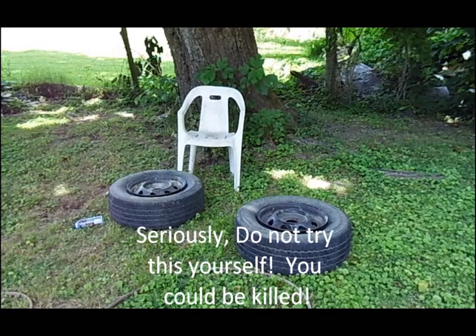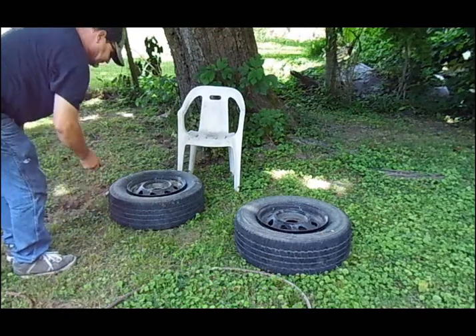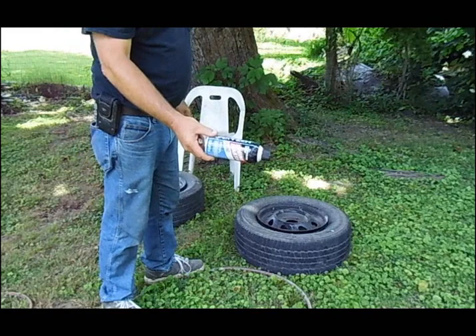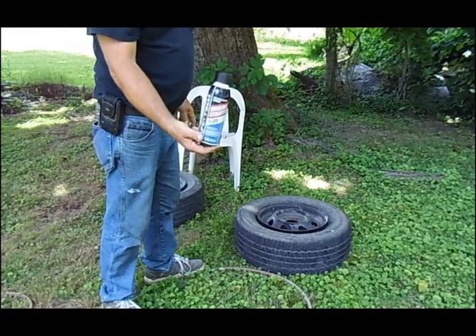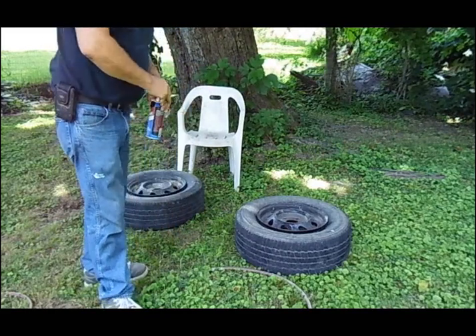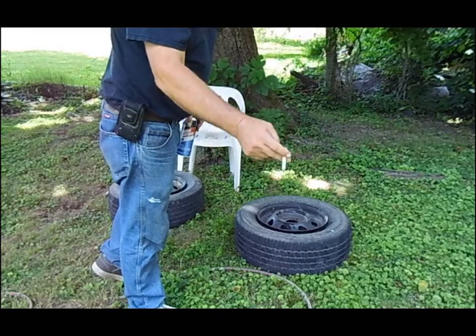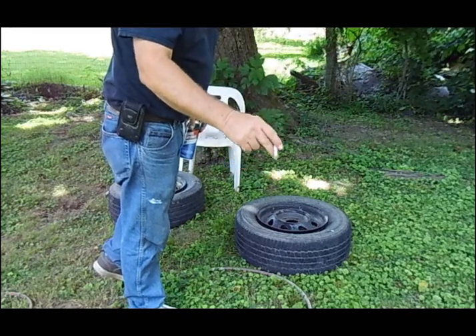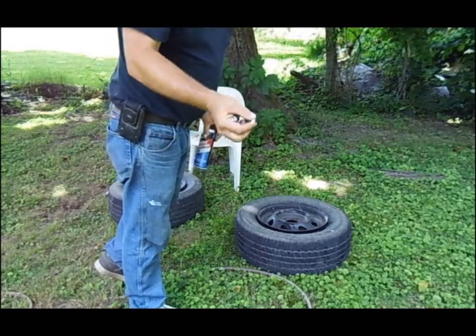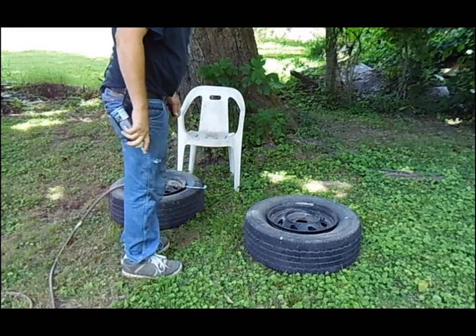Remember, I said do not try this at home. This can of starting fluid from Walmart — you don't want to do this with a lit cigarette. It's very dangerous, flammable, it could explode and kill you. But this is your stupid redneck tricks — I'm going to do it with a cigarette. Okay, watch.